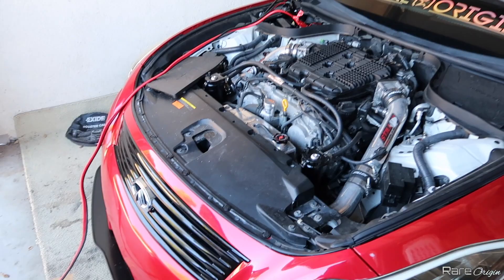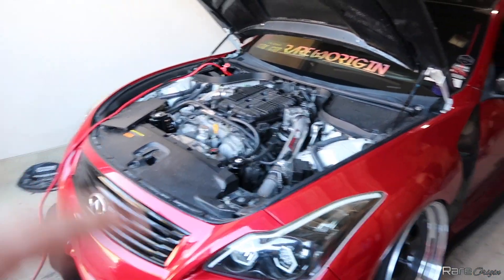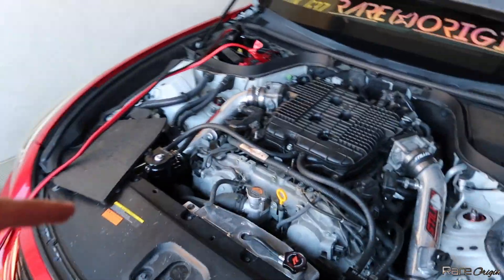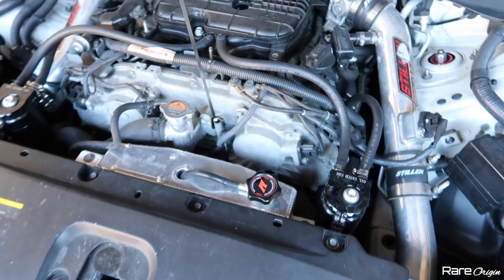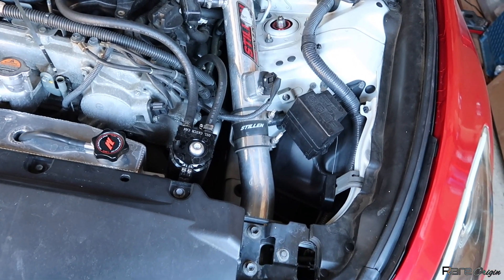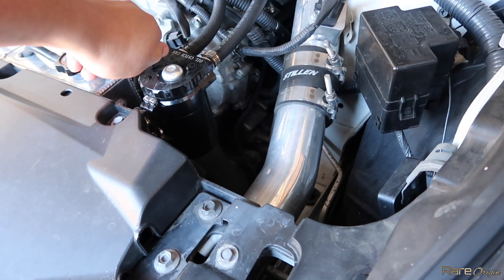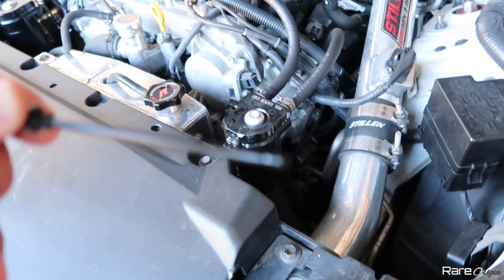So right now I'm just trying to turn on the car. I'm going to do an oil change because it is empty. I'm just surprised how empty this is — we have no oil at all. We do have some oil here in the oil catch cans but it's not enough.